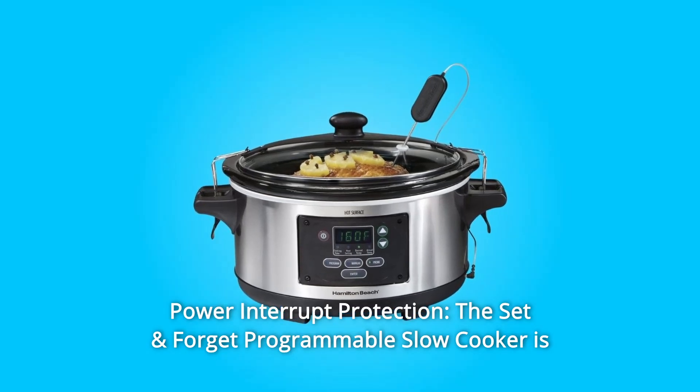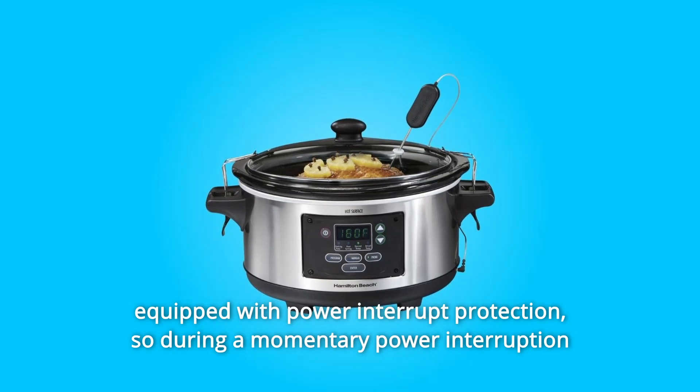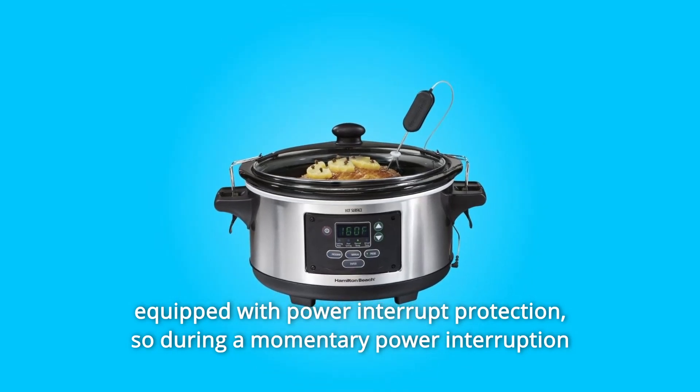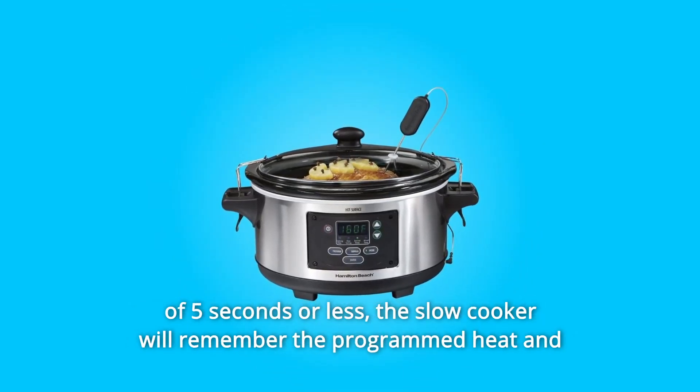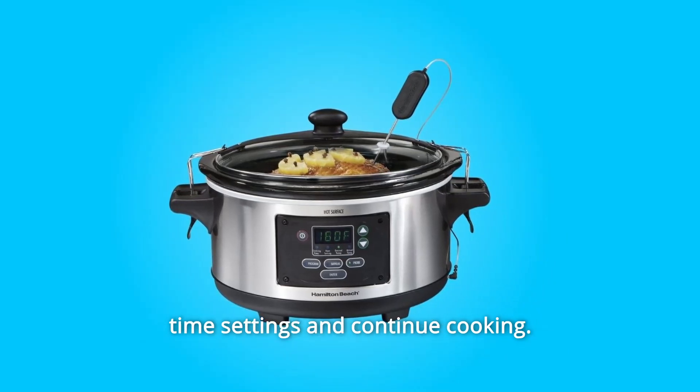Number 3: Power Interrupt Protection. The Set and Forget Programmable Slow Cooker is equipped with power interrupt protection, so during a momentary power interruption of 5 seconds or less, the slow cooker will remember the programmed heat and time settings and continue cooking.